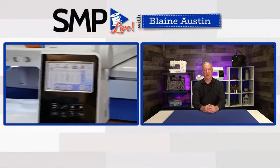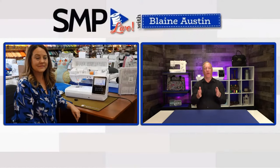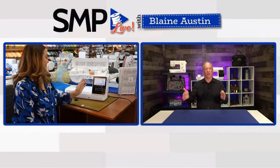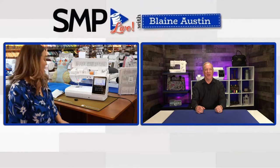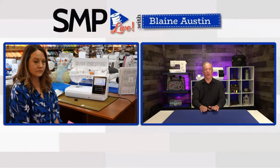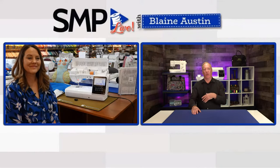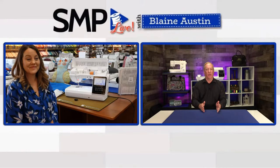Blaine: Pretty awesome actually. Do you know what the throat space is from the needle to the throat? Candace: I believe it's nine inches. Blaine: That's what I was thinking — about a nine-inch space. And it does have free motion on it, so if somebody wanted to do quilting they could. It comes with a free motion open toe foot, you can lower the feed dogs, and you'd have about nine to ten inches to roll your quilt through.